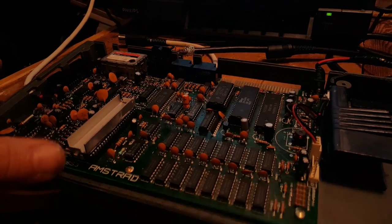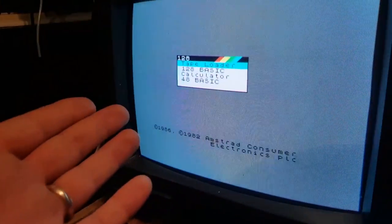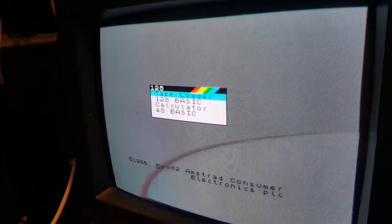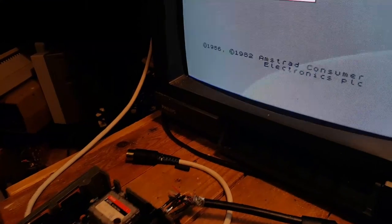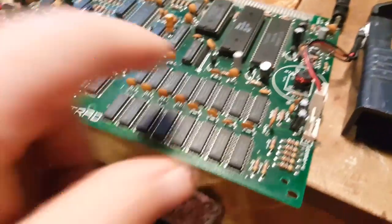I'm also going to look at fixing some of these chips, although if everything's working there may be no reason to. I thought the RAMs were bad looking at the previous display, but it was actually just the cable causing all those problems — fair enough, since this was an MSX cable and I just assumed the pinout was the same, but it's not.